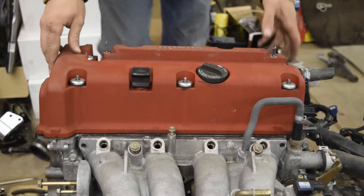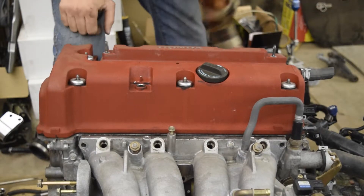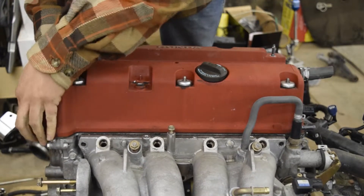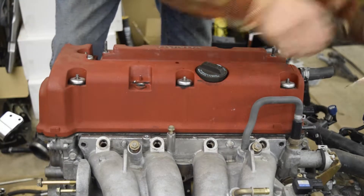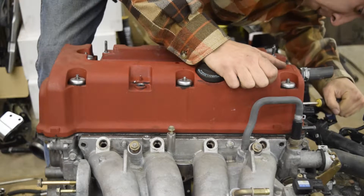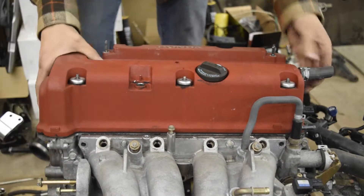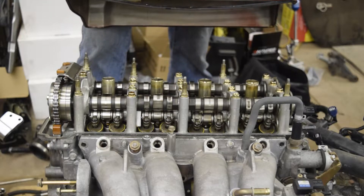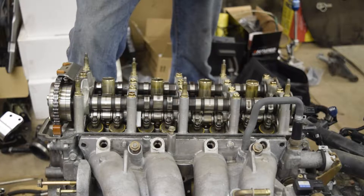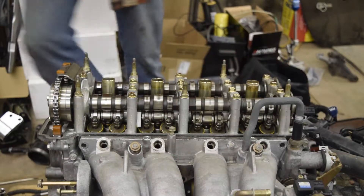Let's pop the top off, see what it looks like under there. Prepare for a disaster. Oh, that's really clean. Look at that. Wow, wow, wow. I can't believe it.